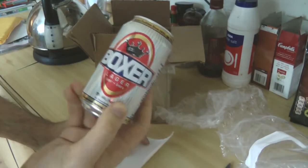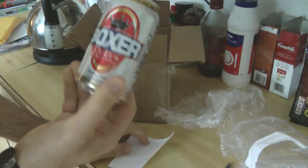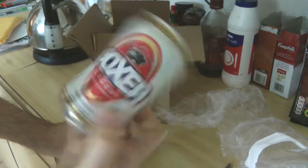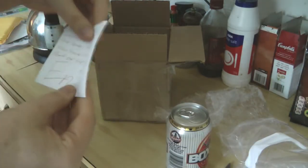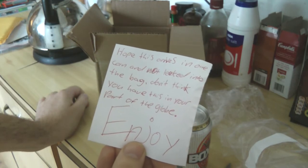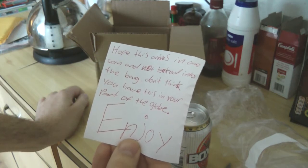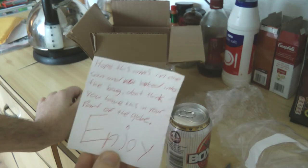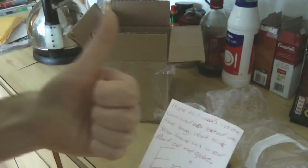Nice. I've never seen this in this country before — a box of lager! There's a note: 'I hope this arrives in one can and not leaked into the bags. Don't think you have this in your part of the globe. Enjoy.' I will do. Thank you, buddy.